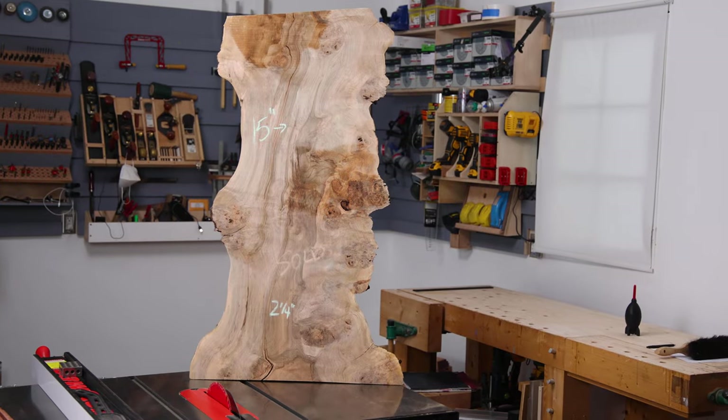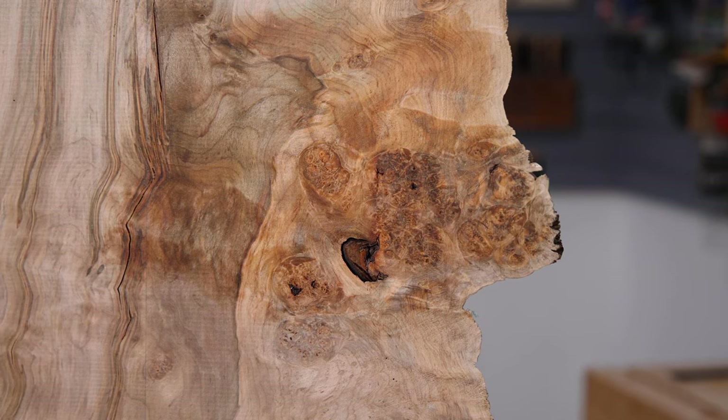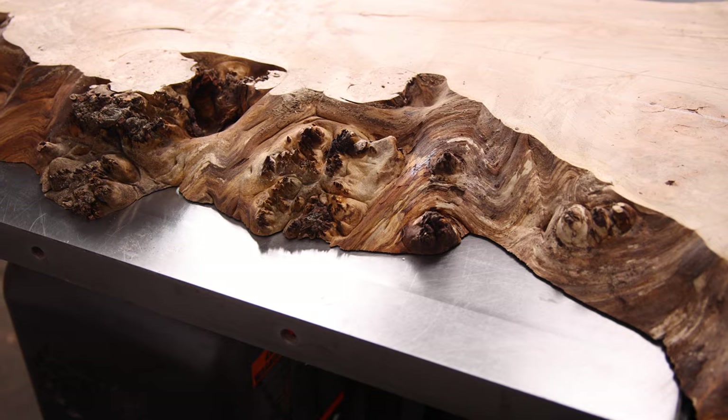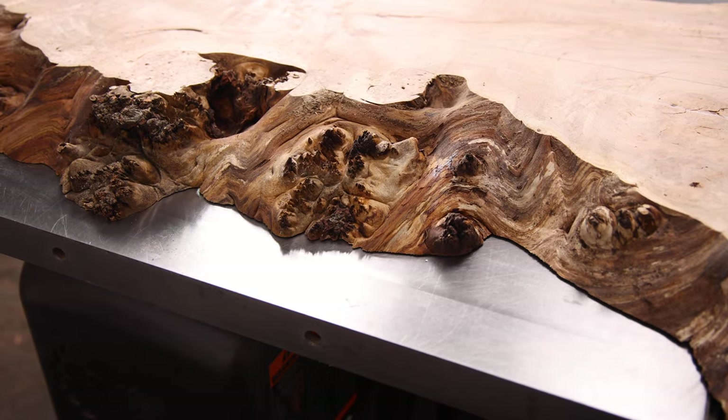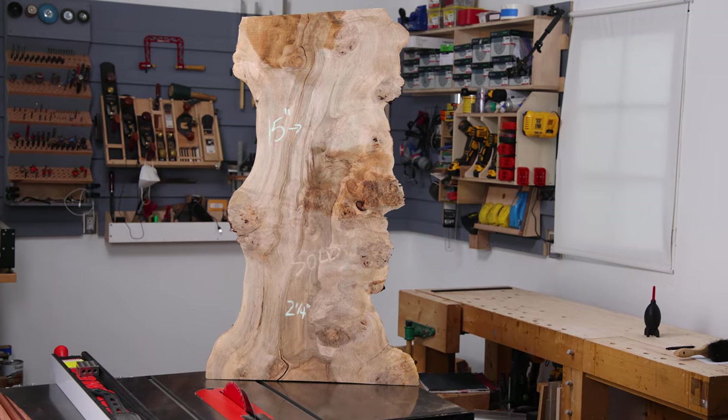First and foremost, this is the slab we're working with today. It is a maple burl slab with a lot of undulations on the live edge, a lot of figure and some burly parts in it as well, and I think this is the perfect piece for a translucent epoxy build.